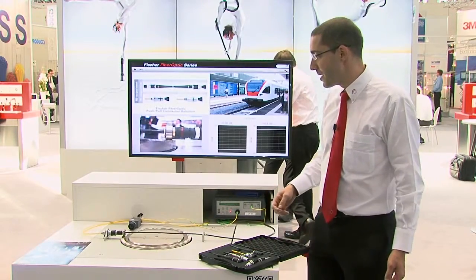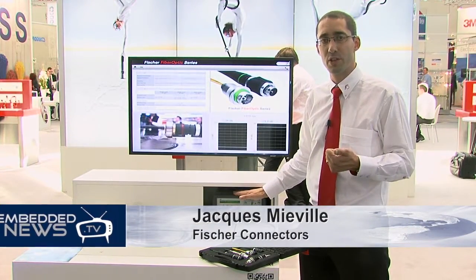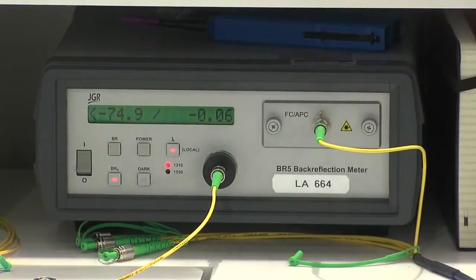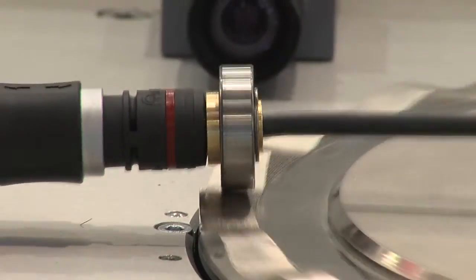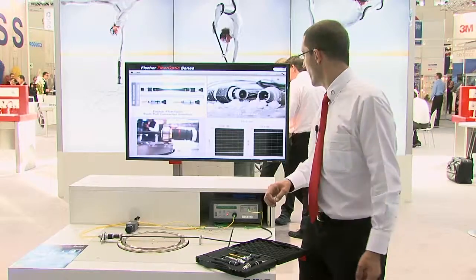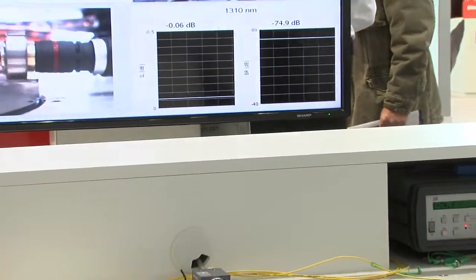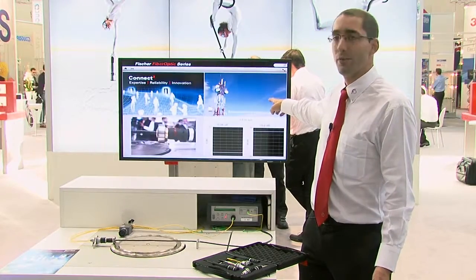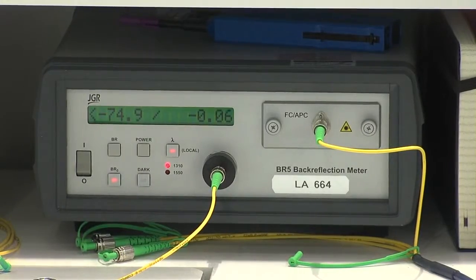Here we have a small setup with a power meter which measures both insertion losses and reflection losses. The whole line you see here is single-mode APC connectors, which means you have very low back-reflection values. As you can see, you have 74.9 dB back-reflection values. In insertion loss, we are also very, very low — on this cable, 0.06 dB.